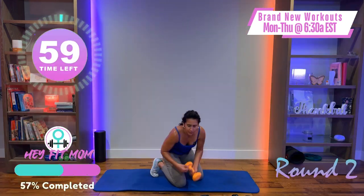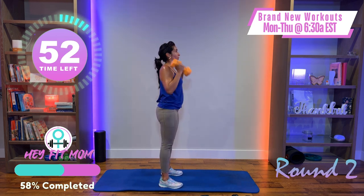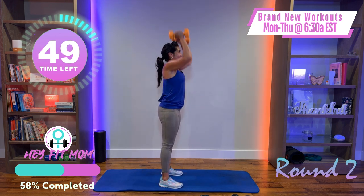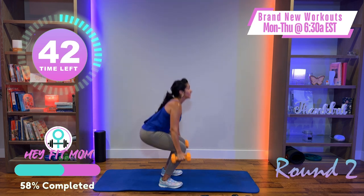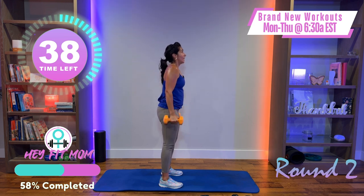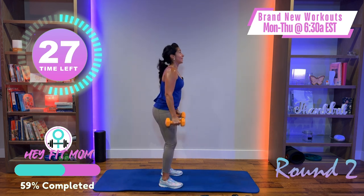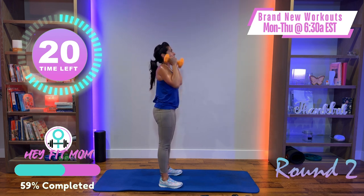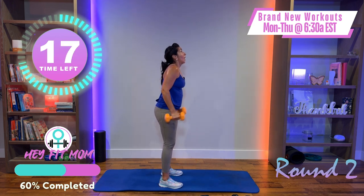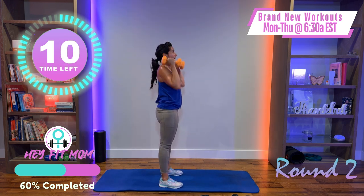Grab your weight — squat curl press. Feet parallel, hammer curl, neutral shoulder press, right back down. Maybe you're moving a little more fluid and smooth now, maybe a little faster. Or maybe you went too light and you're going heavier — your speed hasn't changed but the resistance has. We want to build muscle here, which is why we're using weight. Muscle helps our energy, posture, confidence, and the ability to burn calories even when we're not exercising — keeps that metabolism on fire.